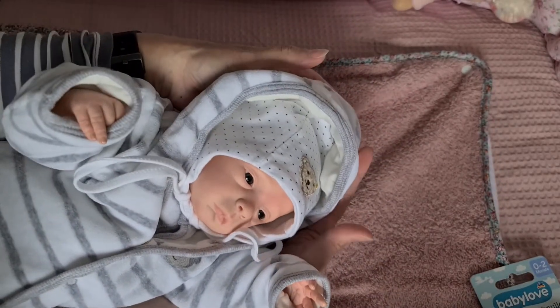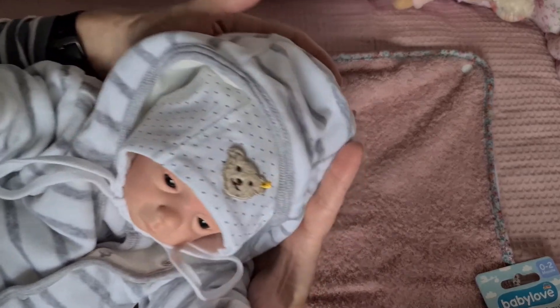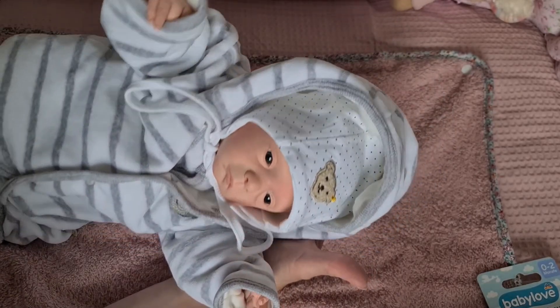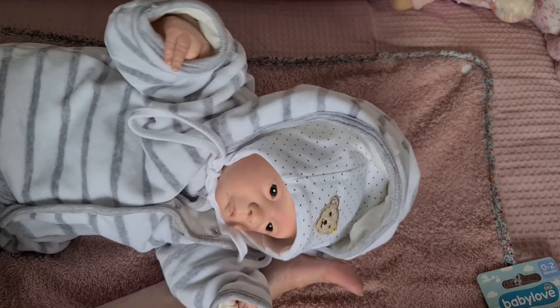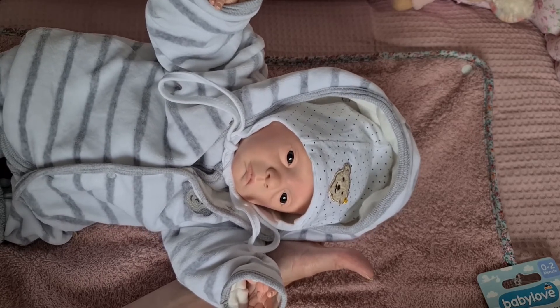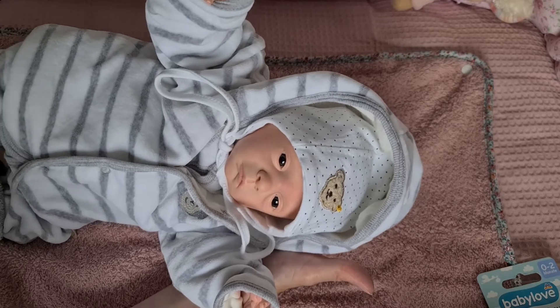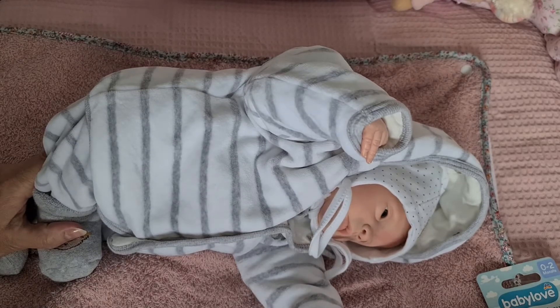Ich hoffe ihr seht sie gut, und ich hoffe euch hat das Video Spaß gemacht. Bis bald! Als nächstes machen wir weiter mit dem Bausatz Levi — da kommen nach dem Brennen die ersten Rottöne drauf, da nehme ich euch dann auch wieder ein bisschen mit. Also dann, bis recht bald — lasst euch gut gehen. Tschüss!